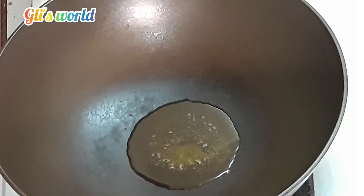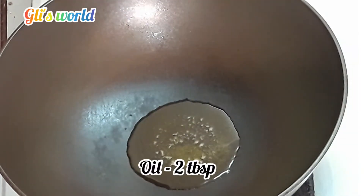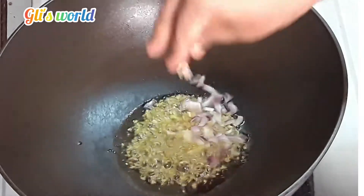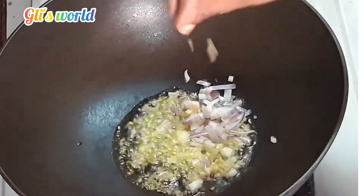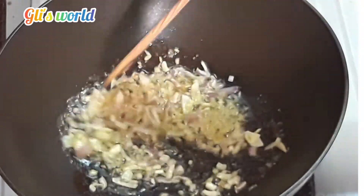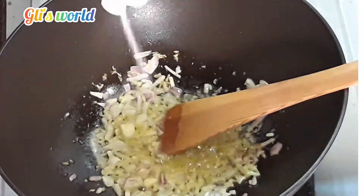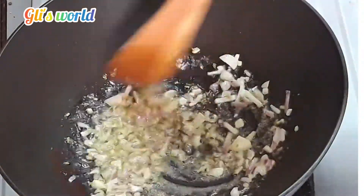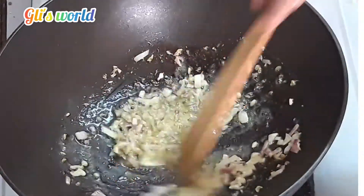We will put a pan on the gas. Put the sauce in the pan.